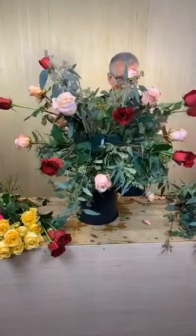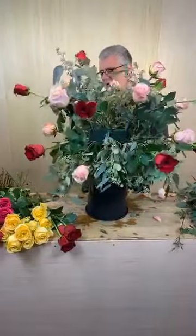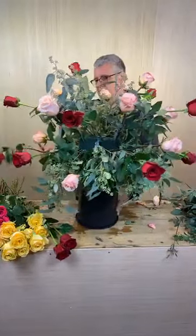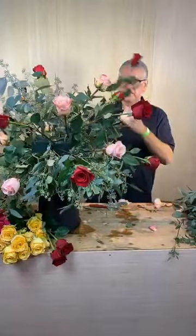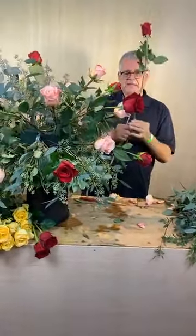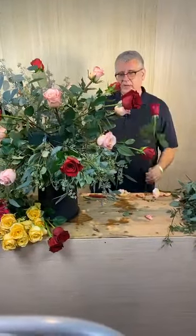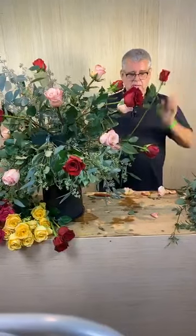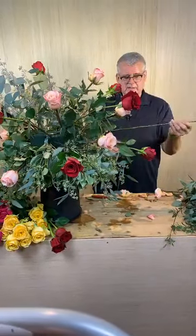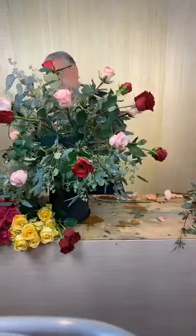One thing I did notice I messed up on today — a lot of times when you're doing party work, you don't want to buy a long-stem rose when you could have easily gotten by with a 50-centimeter. We had — I guess we couldn't find 50s because I always for party work get a shorter rose since I'm going to cut it off anyway. But on this one it really kills me to waste this much stem, but today it is what it is.